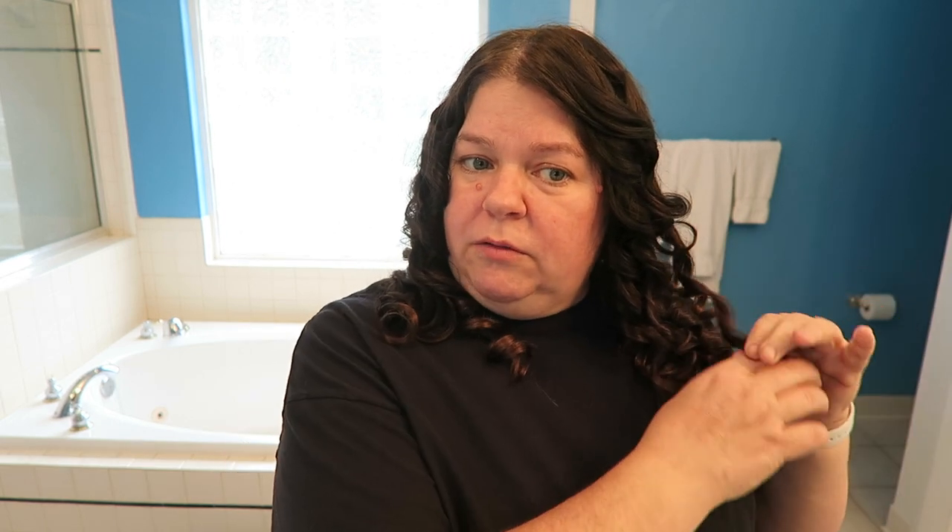Sometimes if the hair is really thick, I've noticed the heat doesn't penetrate all the way through. But you guys have to let me know — go over to the community tab and let me know if you have one of these and if you like it. I'm kind of in love with it really. I don't know what I'm going to do with these curls — we're going to figure it out. Let me give you a full spin around.